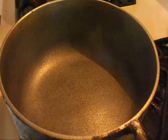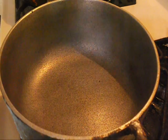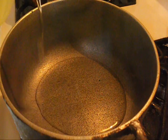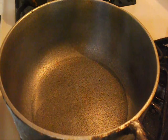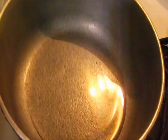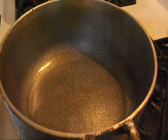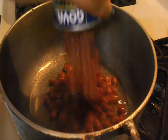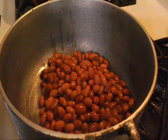So this is gonna be yellow rice with red beans. I start off with the oil — you can use whatever oil you prefer: olive oil, corn oil, vegetable oil, whatever oil. I only put a little bit in there just to coat the bottom. I'm gonna use a whole can of red beans, after I rinse them and take the juice out of it.